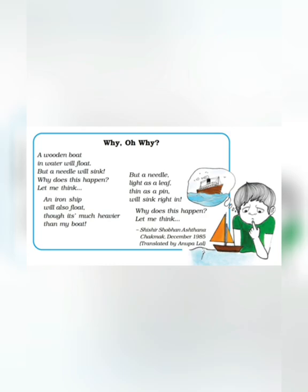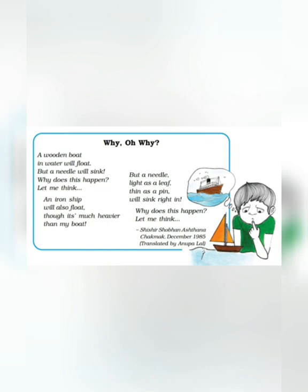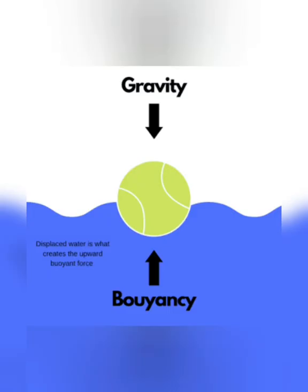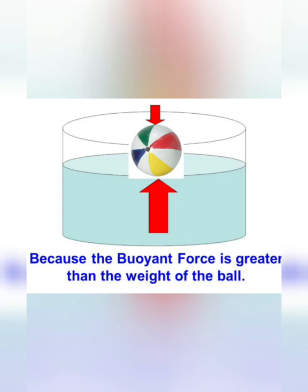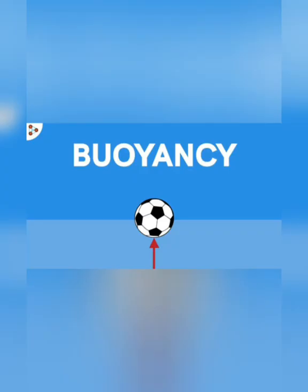This happens because of buoyancy force. Aaiiye jaante hain, buoyancy force kya hai? I have a ball. Yadi main ball ko upar ki taraf phenkoon ya neeche ki taraf phenkoon, ball neeche hi aayegi. Toh paani mein bhi ball neeche hi jaayegi. Paani ke andar apna ek force hota hai, jo paani mein jaane waale har object ko upar ki aur dhakelta hai. Isi ko kehte hain buoyant force. Buoyancy is the upward force exerted by a liquid to oppose the weight of an immersed object.